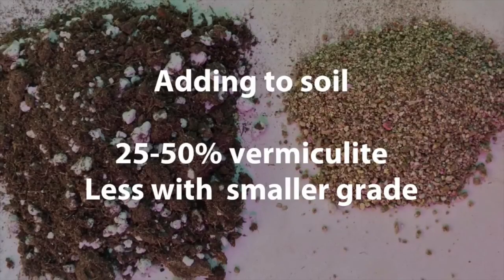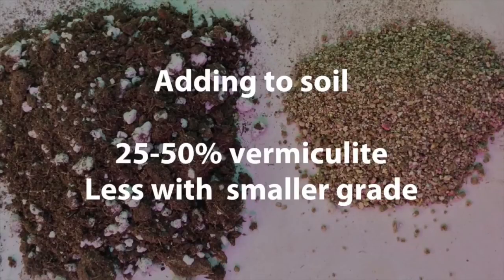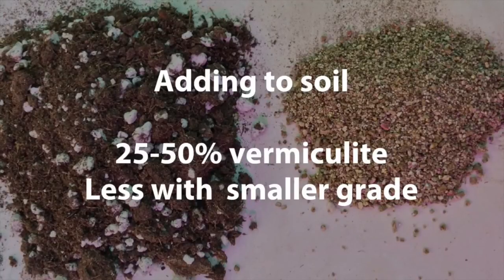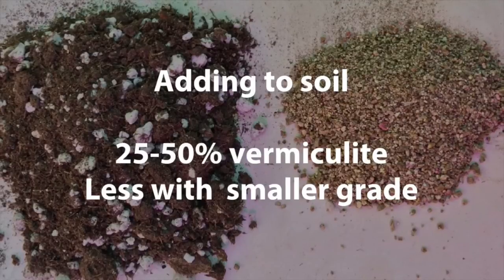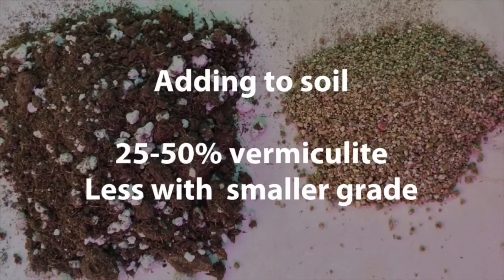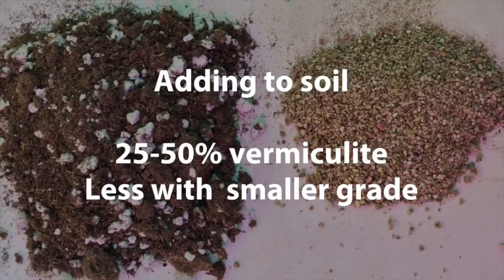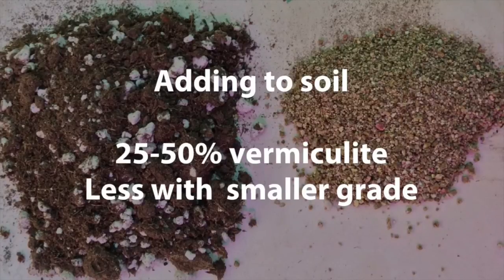I often add vermiculite to my soil mixes and I'll add anywhere from about 25 to 50 percent vermiculite to the soil mix. I never recommend putting more than 50 percent vermiculite because it's going to be a little too wet for most plants. The smaller the grade — and the grade is simply how it's measured, the lower the number the smaller it is — the smaller the grade, the smaller percent of vermiculite you should put in the soil.